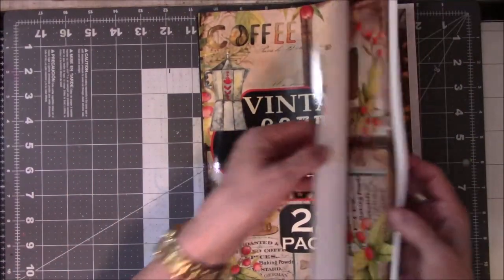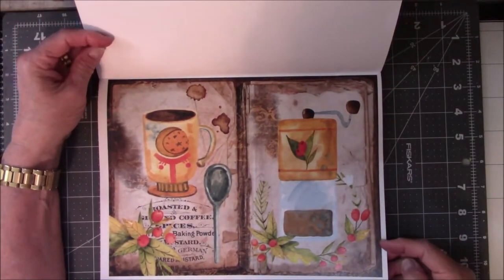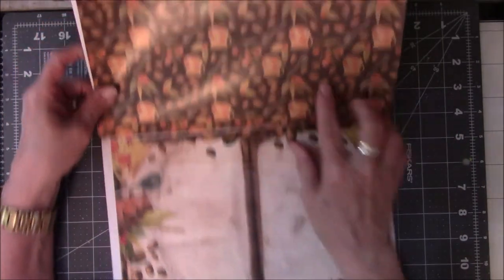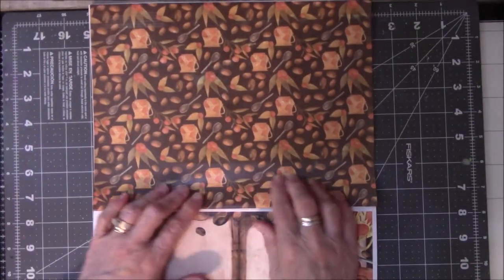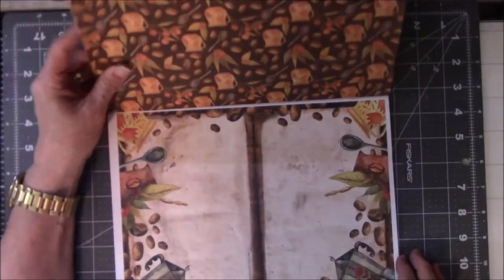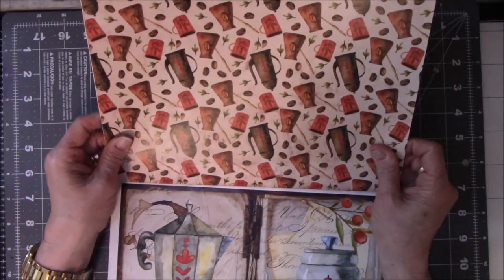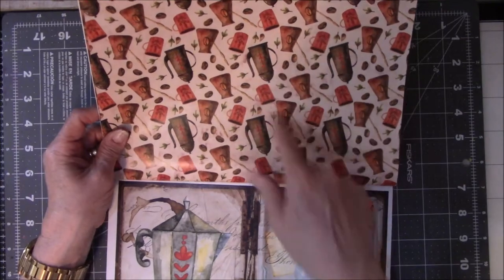I don't know where she got this, but I think this is great. It's got beautiful vintage-looking coffee things. This is upside down, but I don't want to keep going around and around, so... Look at coffee cups and beans and spoons upside down. Then it has these two pages, and I'm assuming you fold these in half. On the back half there are what looks like some kind of a coffee pot, coffee cup, beans, leaves, and things like that.